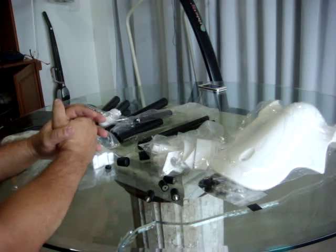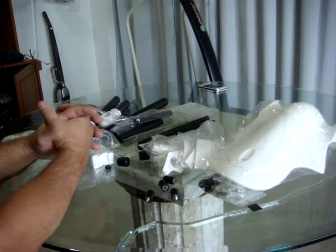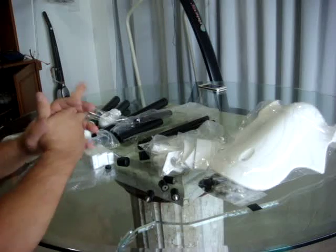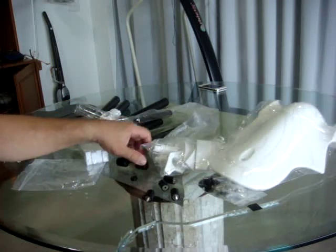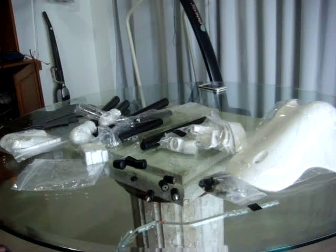It cost me about a hundred and ninety dollars — not that much if you compare the price of the Sky Hero. I really got surprised; at first glance it seems to be very good quality material. This is part of the things I bought, and I'll start building it.